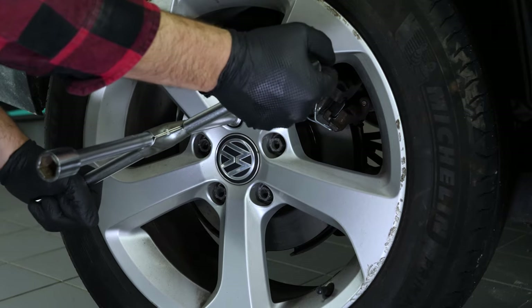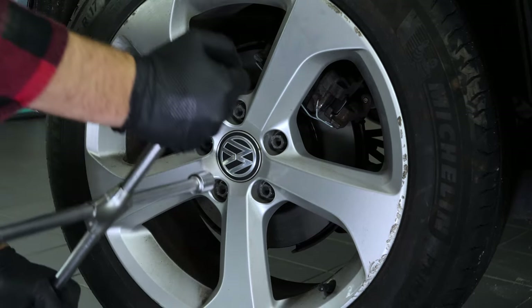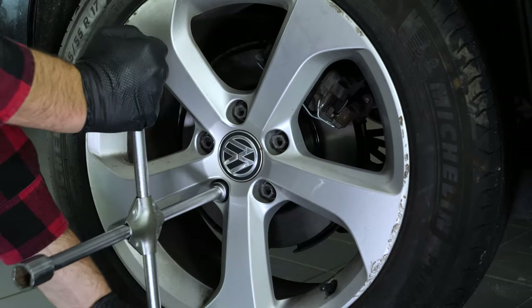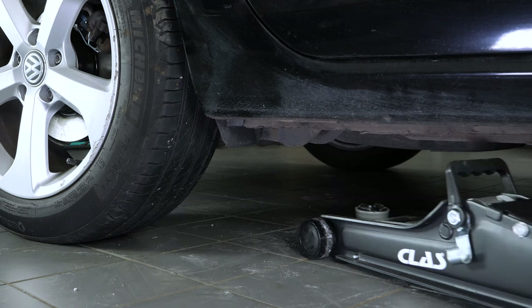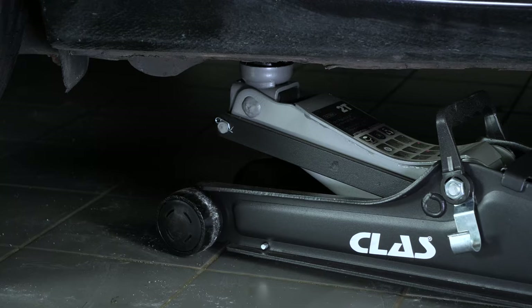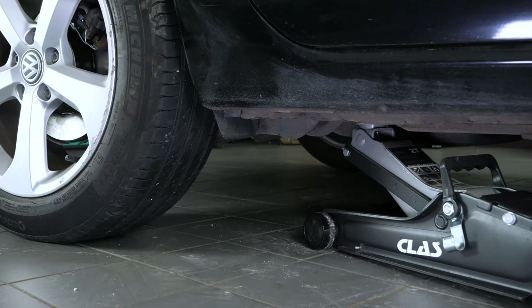In order to change the rear brake discs and pads on your vehicle, you must first lift the rear of your vehicle and remove the wheels to gain full access. Loosen the stud bolts on the rear wheels, then raise the rear of the vehicle and put it on two axle stands. We strongly suggest watching the tutorial on raising your vehicle safely before carrying out this step.